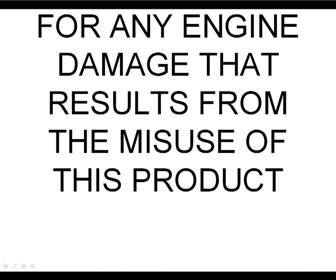This product is legal in California for racing vehicles that shall never be operated upon a public highway. AEM holds no responsibility for any engine damage that results from the misuse of this product.